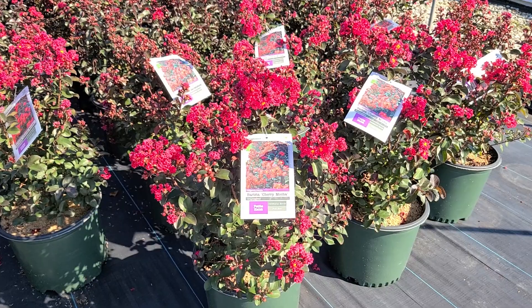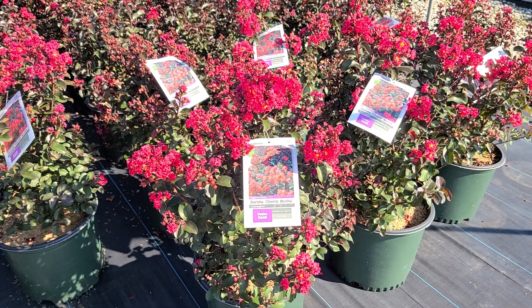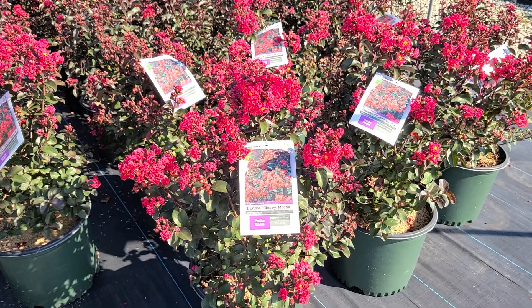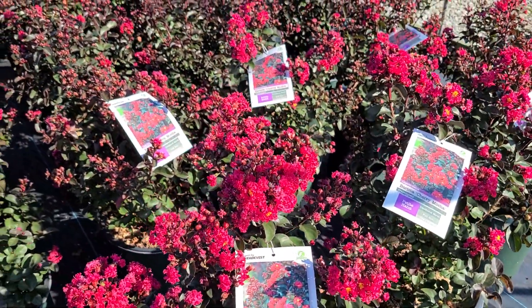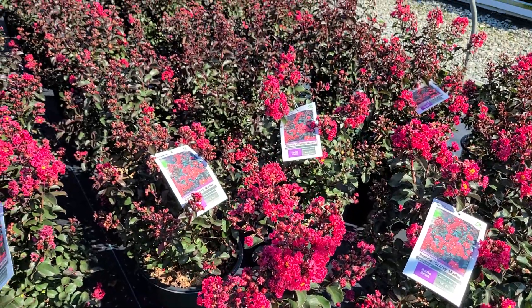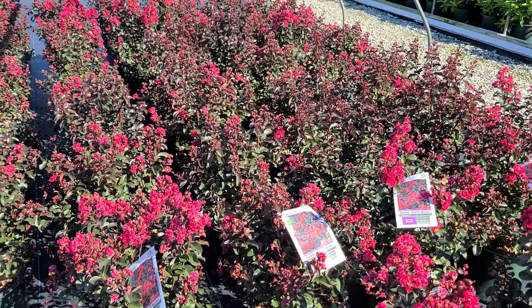We really like this variety because it's short and bushy and compact and yet nice and vigorous. And whenever you look at all of these gorgeous flowers showing up so prominently above the foliage, I think you can see what a lovely display this plant would make in your garden.